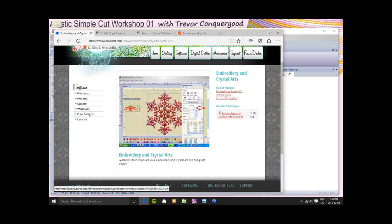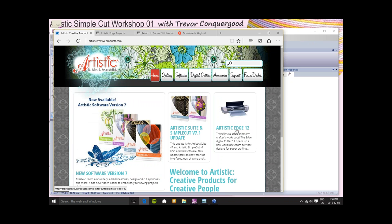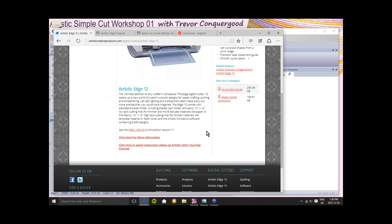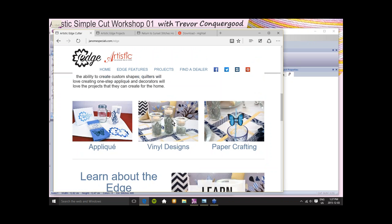On the Artistic Creative Products website, if you click on the update link it should take you to the software section. There are different versions: this class is specific to SimpleCut. If you have Artistic Suite, you can still enjoy this class — you have all those tools. If you have Artistic SimpleCut and want to attend my other Artistic Workshop classes where I use the Suite, you could enjoy them, but only part of them. There are actually four programs in the line: Monogram, SimpleCut, Suite, and Premium.